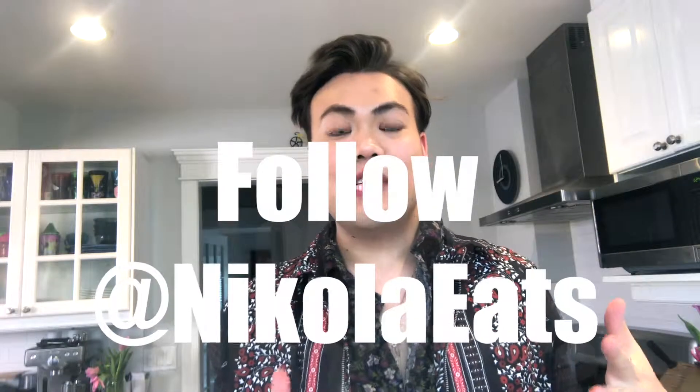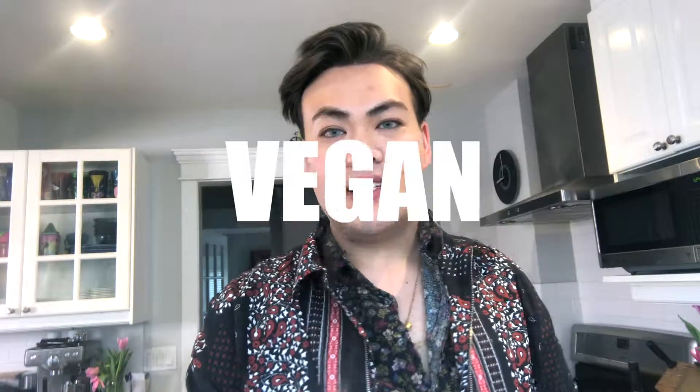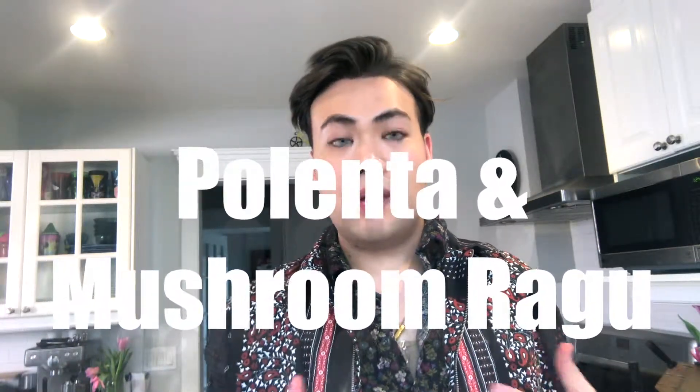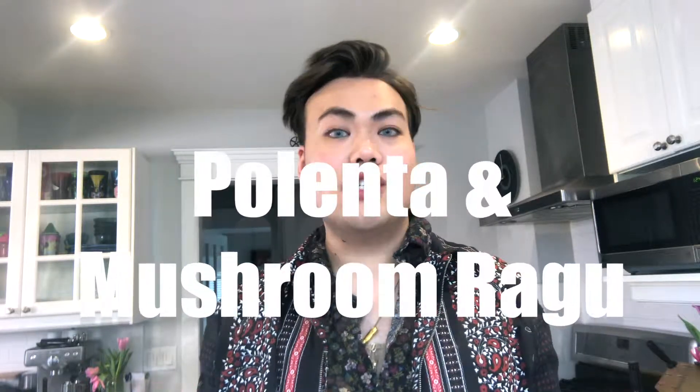Hey everyone, thank you so much for coming over and watching today. Today's recipe is quite decadent. I don't usually make this just because it's so rich, but it is a creamy polenta with mushroom ragu or mushroom gravy.